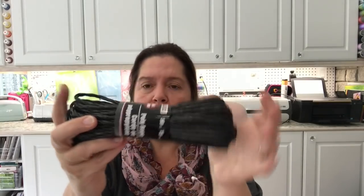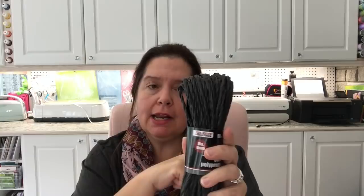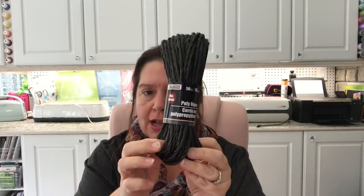I also picked up this black poly rope — it's like a polyvinyl-type rope. I bought this especially for decorating outside, for tying stuff down for our Halloween decorations. I actually got two of them because when I have to wrap stuff around trees, our trees are pretty big. I also have columns outside that we like to hang banners on, so I wanted to make sure I had enough rope.